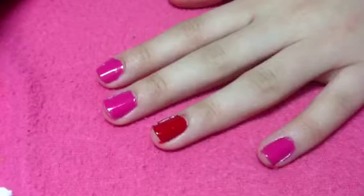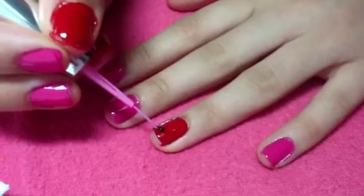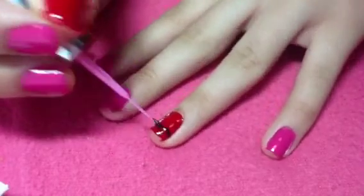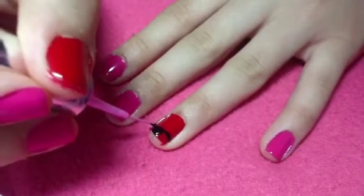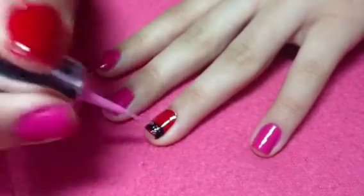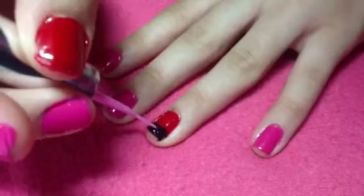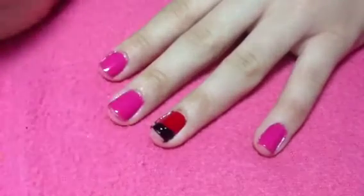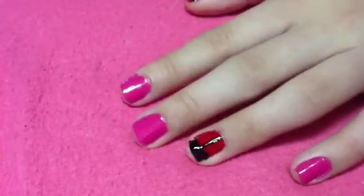Now it's time to create the ladybug. On your red nail, take a black striper and create a black French tip — you want it fairly thick, but not half your nail, just about a third of your nail. Fill in the rest of the tip with black. You can do this with a different base color if you like, such as pink, but I prefer red — that is totally optional.